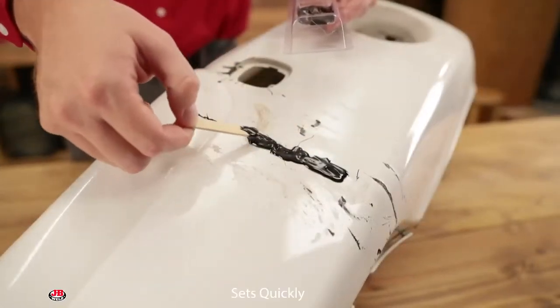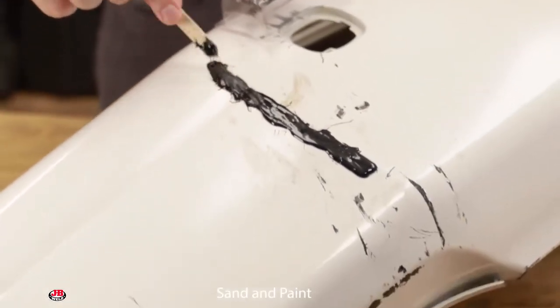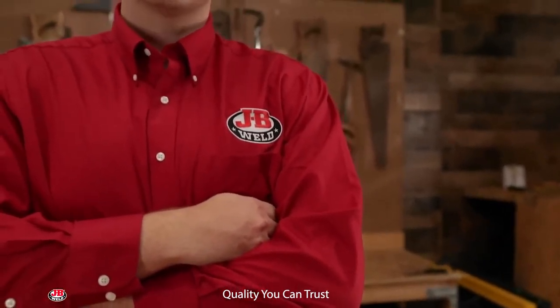Most JB Weld products set quickly, and when completely cured, can be sanded and painted. JB Weld is quality you can trust. Trust your auto project to JB Weld.